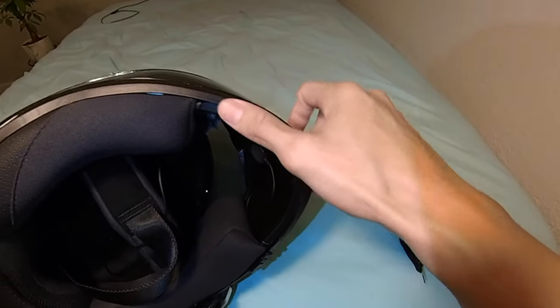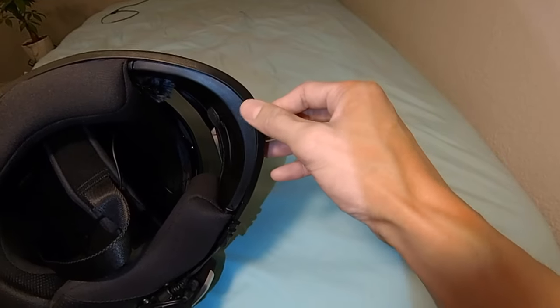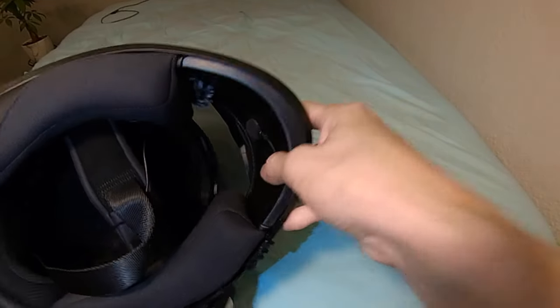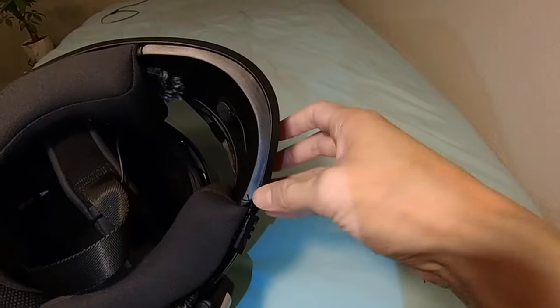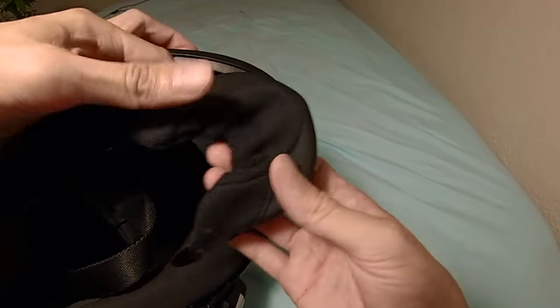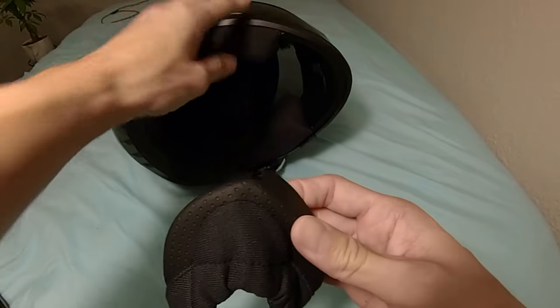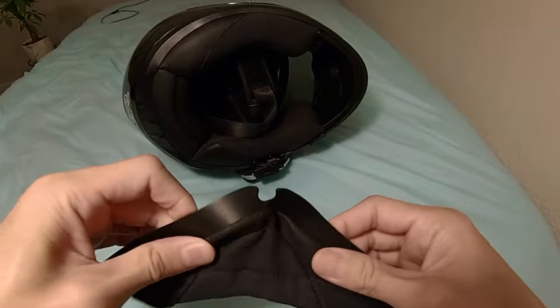The first thing you want to do is find the center one right at the tip of the helmet. We're going to try that one first and then from there we'll push in the sides. It's a little tricky sometimes, you got to work at it. We're going to aim for the top center and flex this to get the first one in.